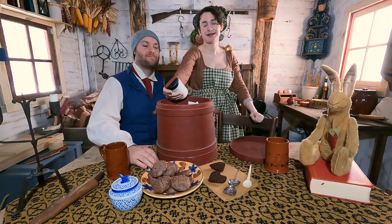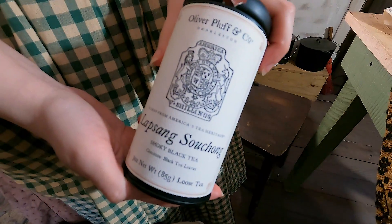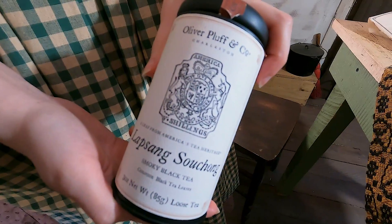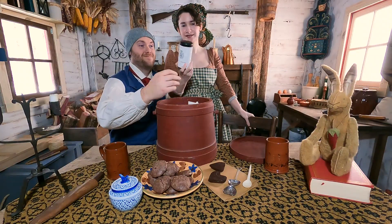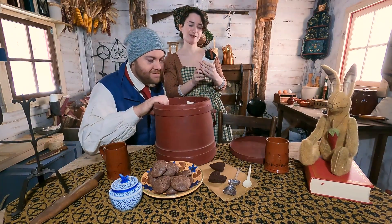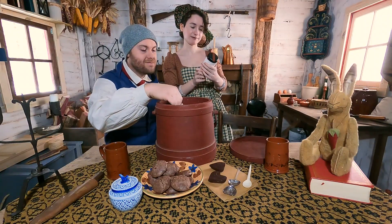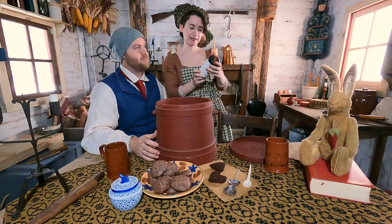How do you pronounce that? Lapsang Souchong Smoky Black Tea. This is from the brand Oliver Pluff and Company, based in Charleston. So this is an American brand.